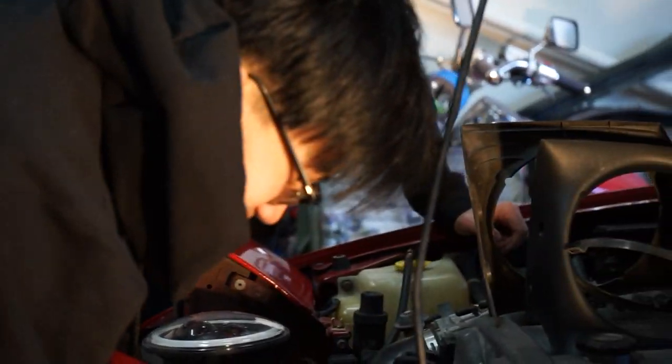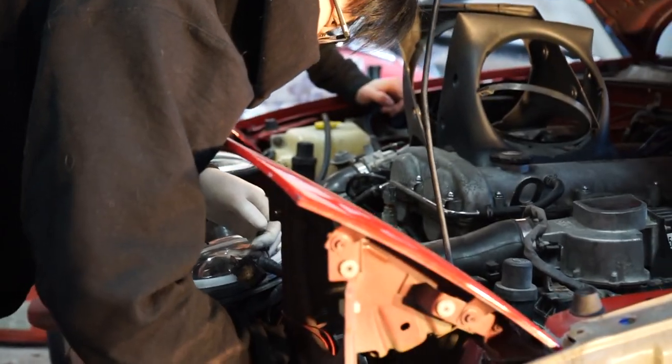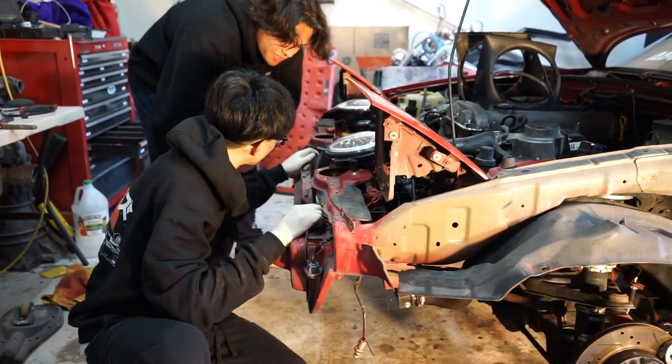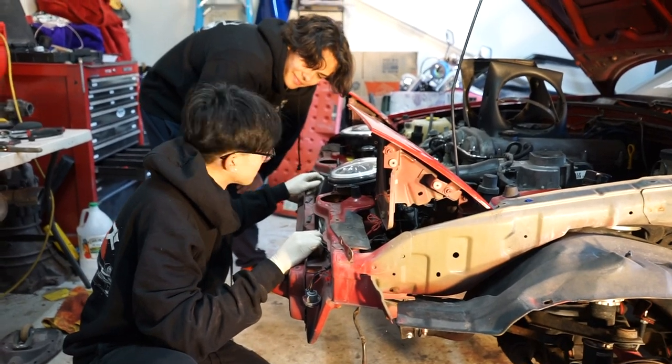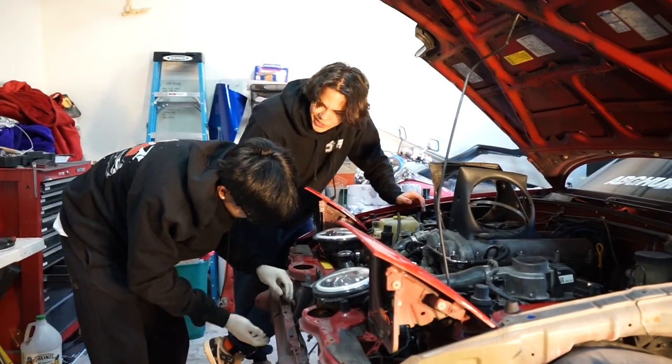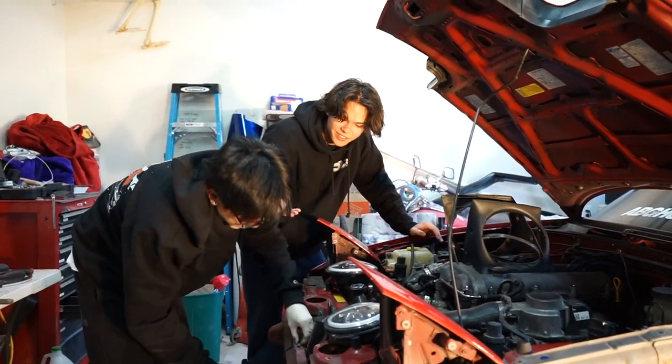Brandon just took out the headlight motor wire — his hand didn't get chopped off, so we're doing good. First for everything. We have one horn — I mean, it makes sense, it's a small tiny car. There's also only one motor.